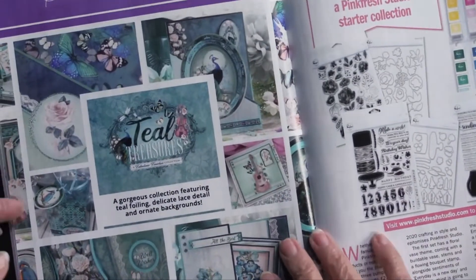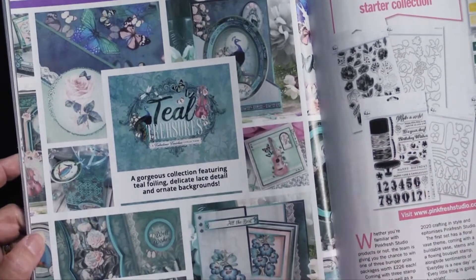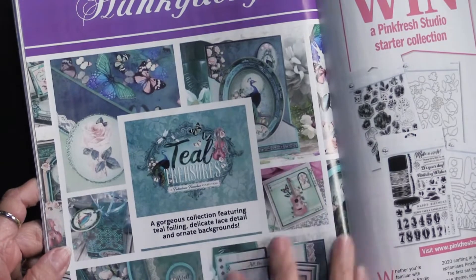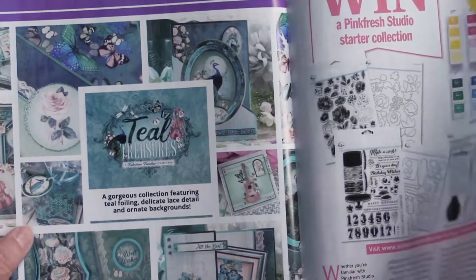Here is an advertisement for a Hunky Dory product called Teal Treasures. Just wanted you to know that we have that here at Paperwishes.com. So when you see that and you think you're interested, we've got you covered right here.